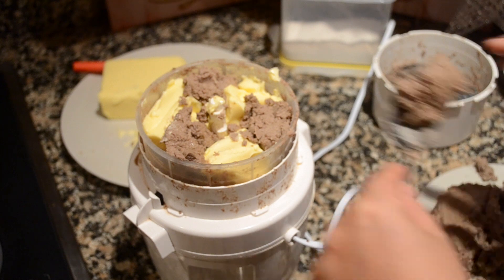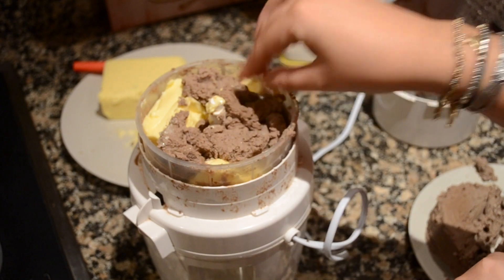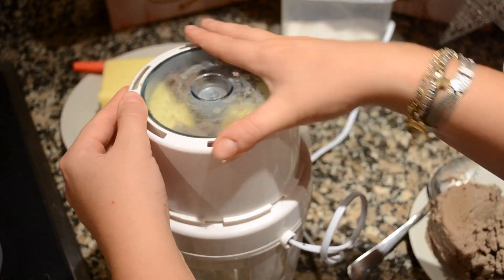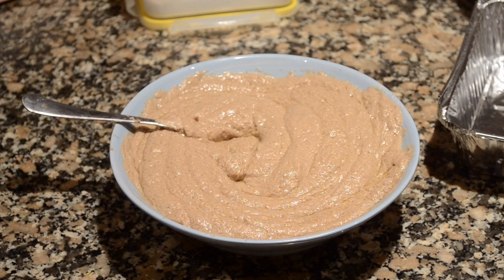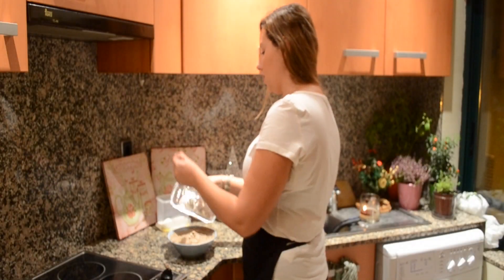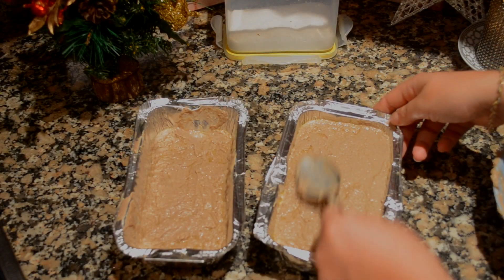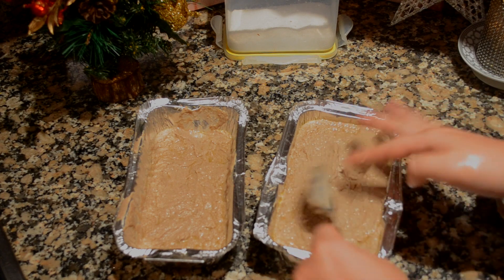My meat puree has cooled down. In equal amounts, I'm gonna add the butter and the meat, and you're gonna blend this through until you have a nice creamy pâté. This looks perfect — it's creamy and well blended together. The only thing left to do is pour it inside your container and even it out. Don't worry about it being too perfect because this side will be underneath, so no one will see it.